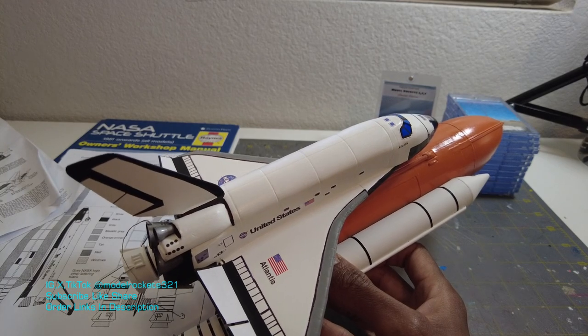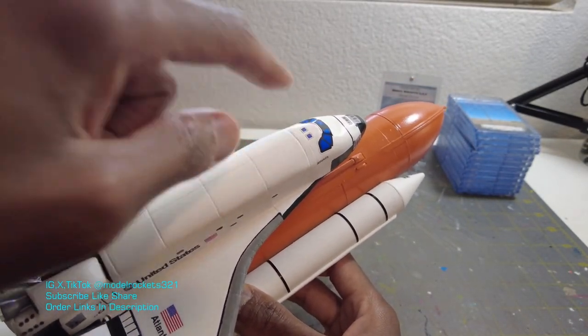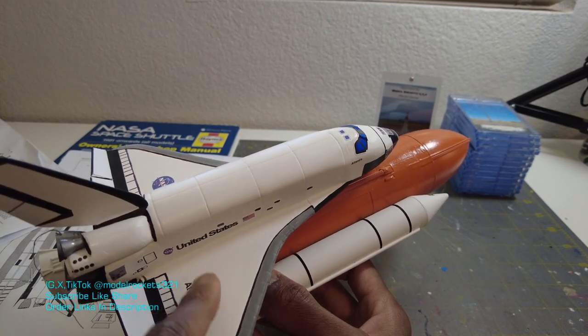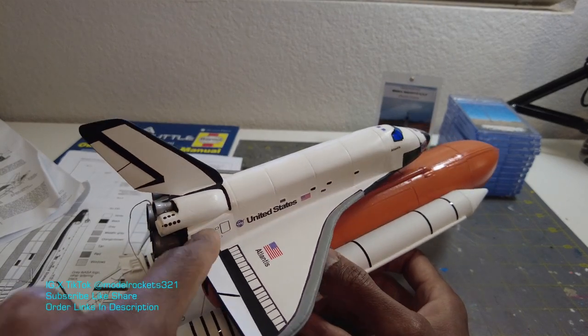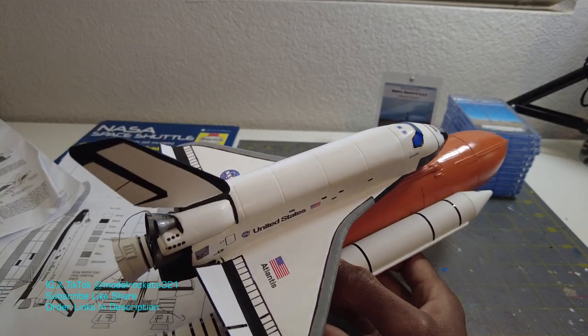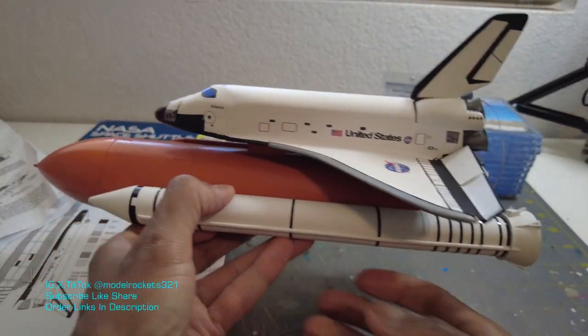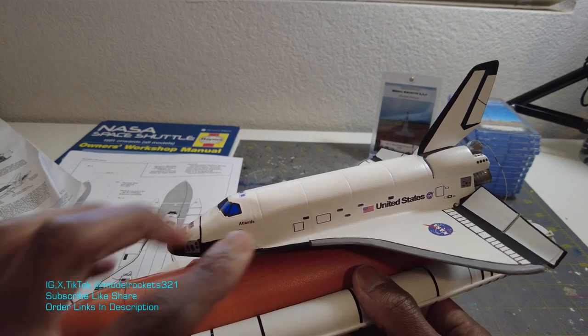I only replaced a few of them. I replaced the front ones. I left the window. I replaced the top window. I never even put on the name. I didn't put on the wing decals. I did replace these ones on the rear. I left all these here, and I peeled off this detail that was right here — that little hatch — and just cleaned up the area.